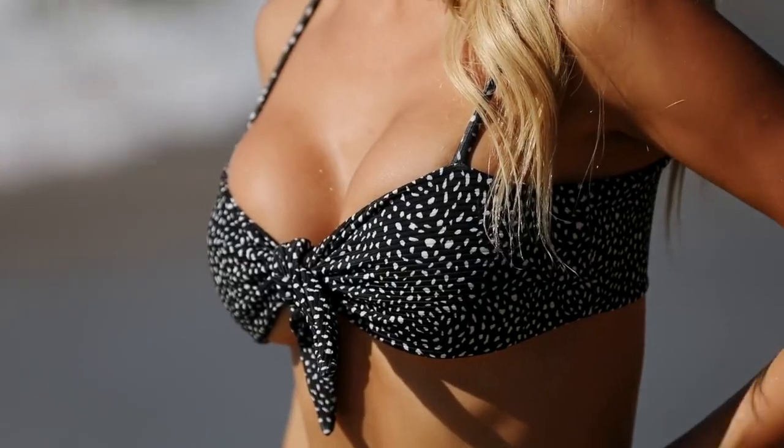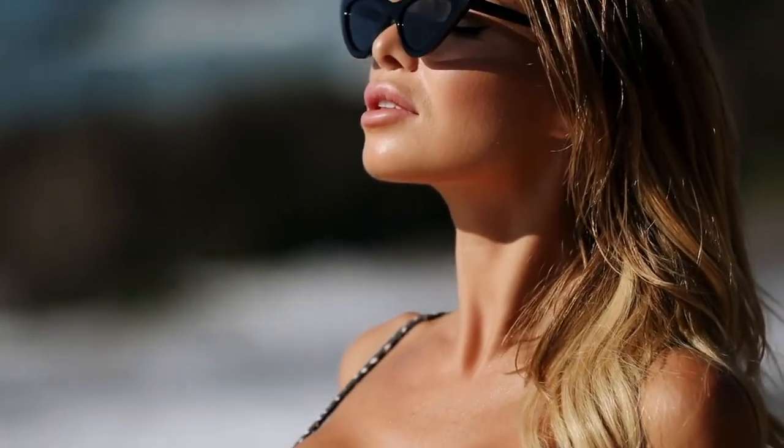This top has thinner straps, so it's great for tanning. The next bikini I got has a very beautiful color — it's a dark green. It complements my tan and has a perfect fit. It's my favorite piece.